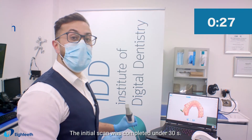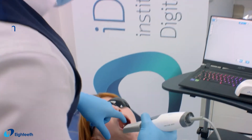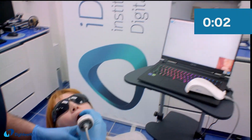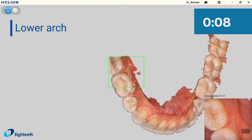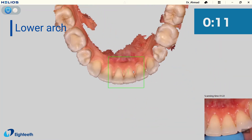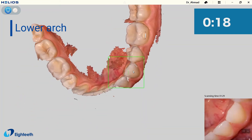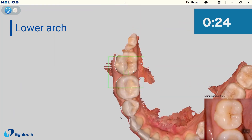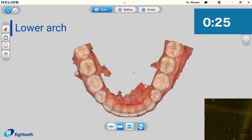The initial scan was completed in under 30 seconds. Now let's scan the second arch, which is the mandibular arch. That's another full arch scan completed, easily in under 45 seconds.